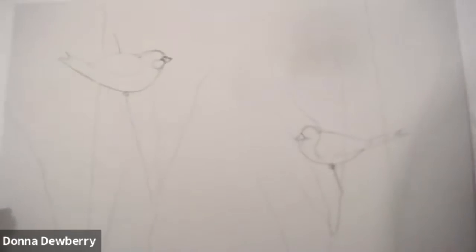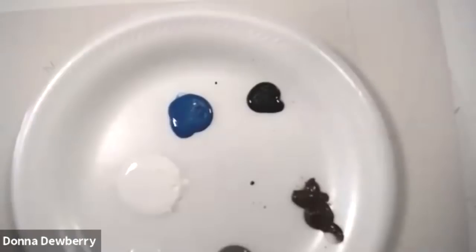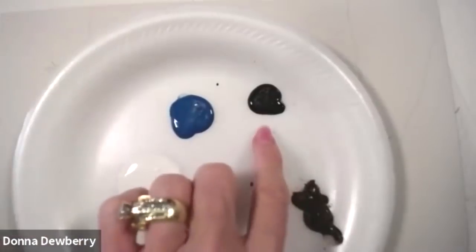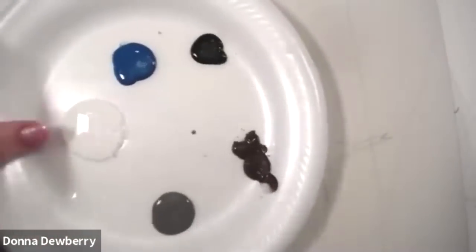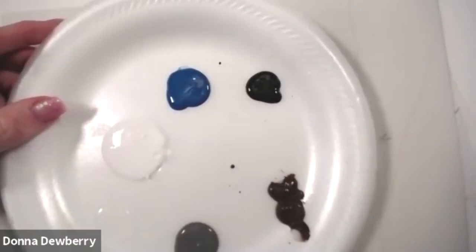That's not too hard, right? This is going to be a really simple, easy project. Here's what we're going to use: this is peacock blue, but you can use any blue you want. I put a little bit of licorice in case I need to darken the blue. I also have burnt umber and medium gray, some floating medium, and wicker white or titanium white.